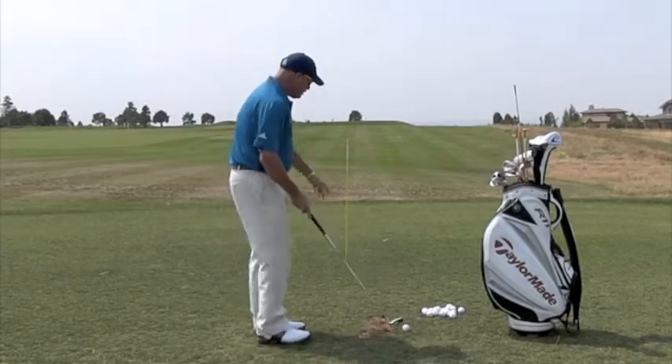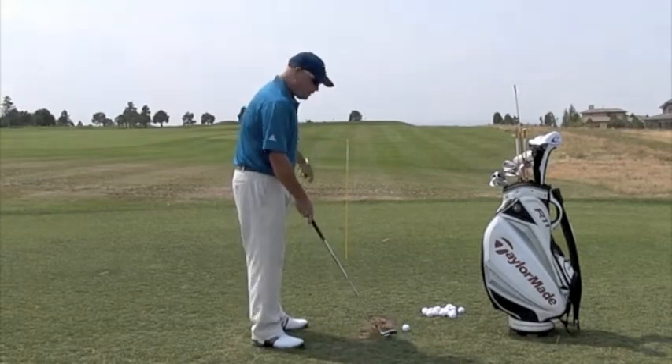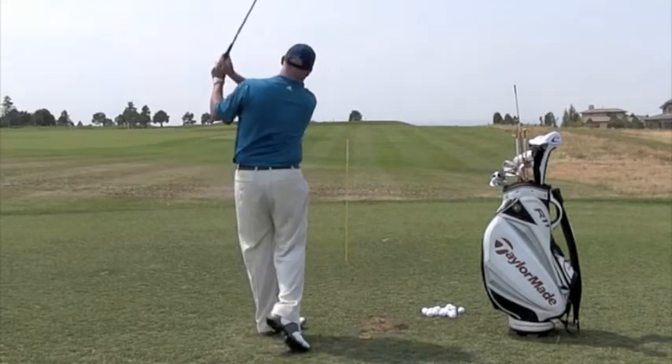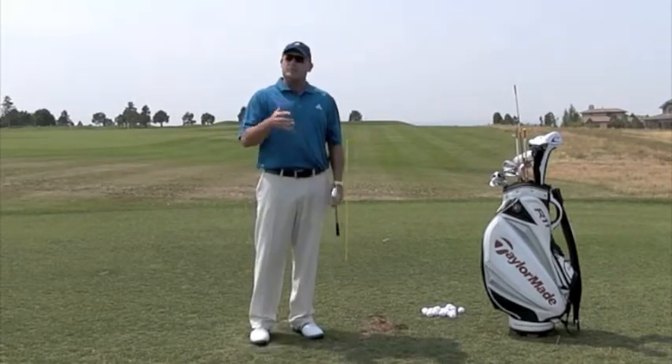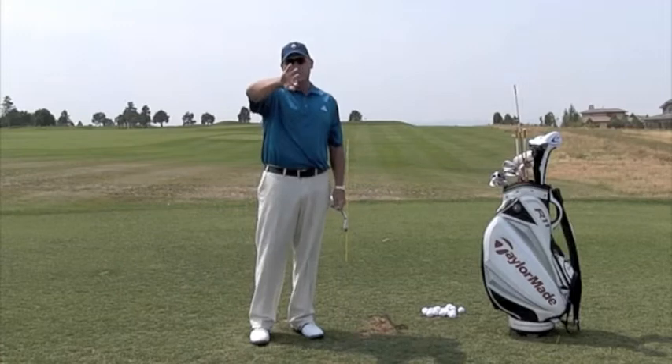If I put the stick left of my golf ball, it's going to force me to kind of come more this way to start the ball more left. Your starting direction obviously depends on which direction you want to move the golf ball.